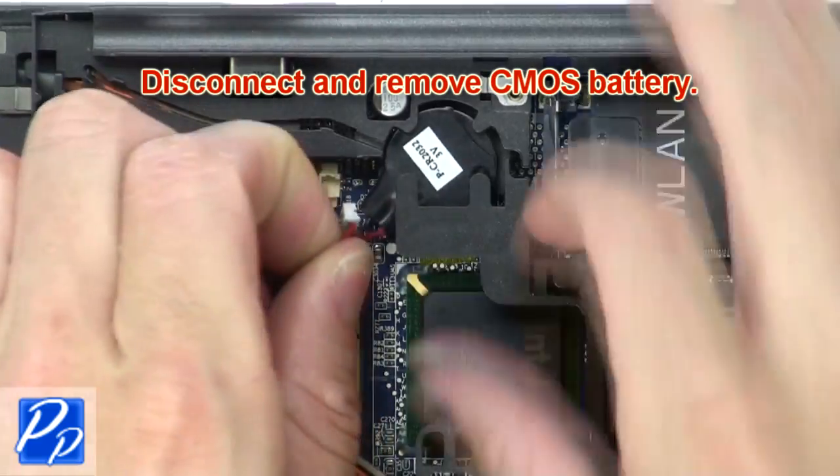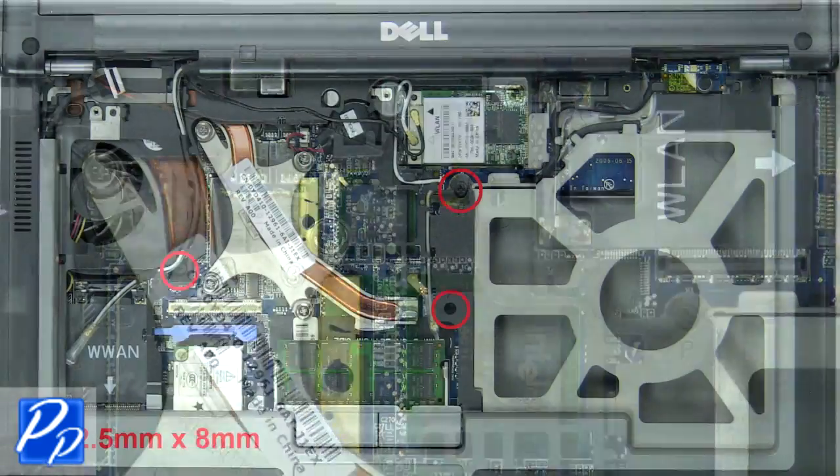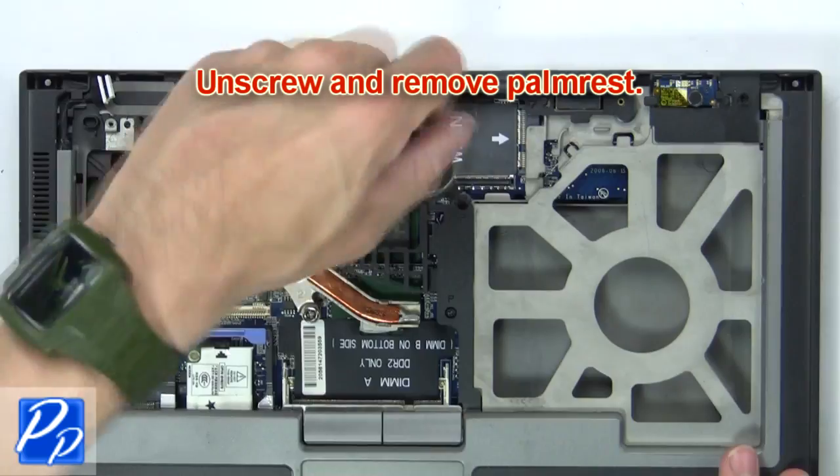Now disconnect and remove the CMOS battery. Then unscrew and remove the palm rest.